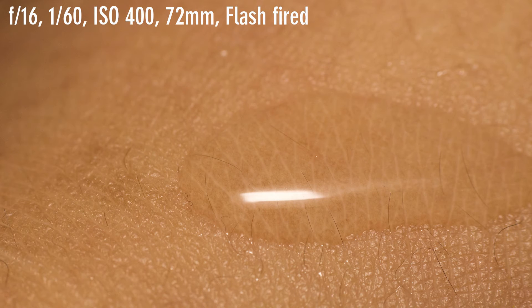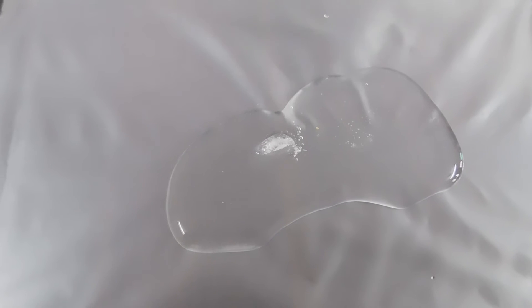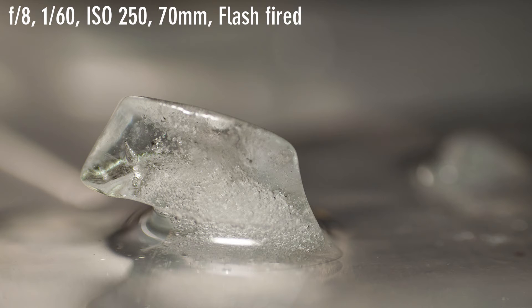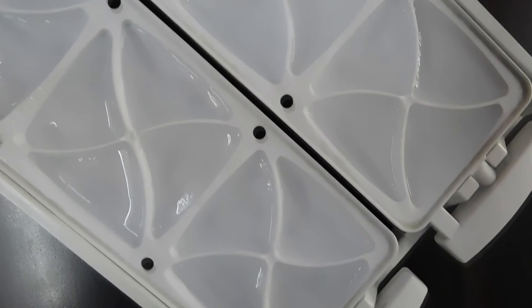Water on my skin. Close-up of some ice — ice is frozen water after all. Ice directly from the ice tray.